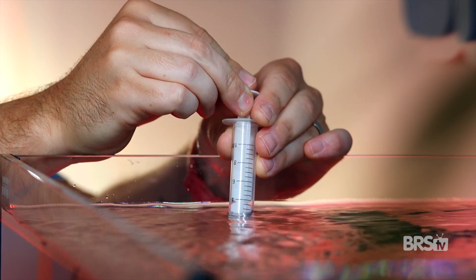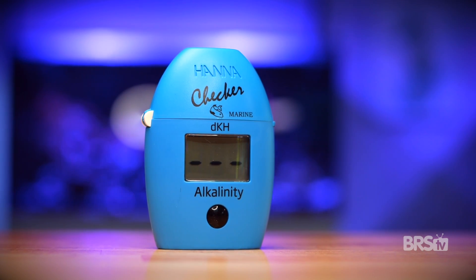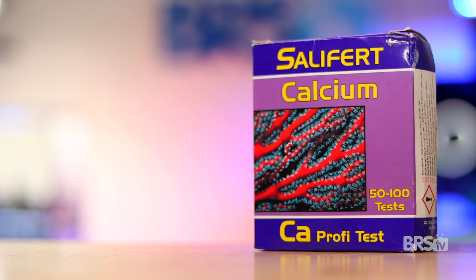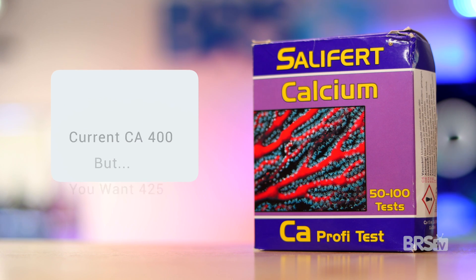But before you start dosing with these Aquaforest components, you need to do three water tests and make any necessary adjustments. Start by testing the calcium, alkalinity, and magnesium of your tank water. If any of these items is out of whack, you'll need to make an adjustment. For example, if your calcium is 400 and you want to get it to 425, you'll need to use a different calcium supplement to raise it before using AF components.